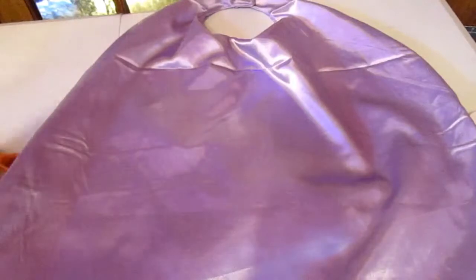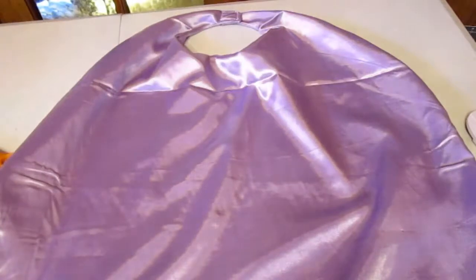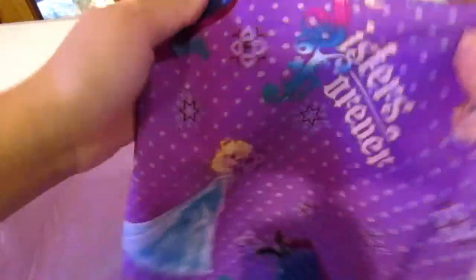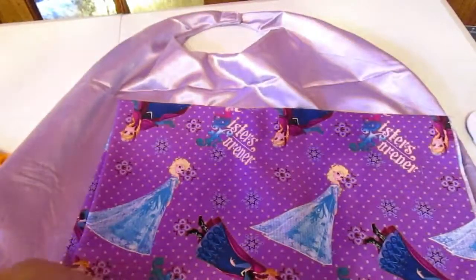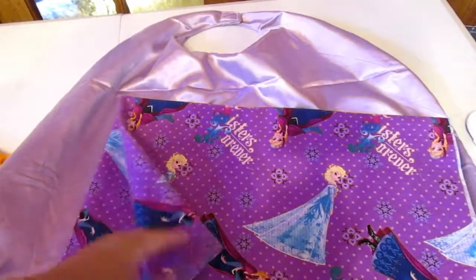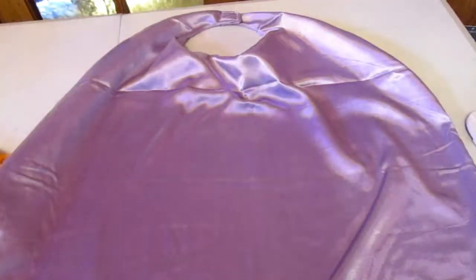Make sure you guys give this video a thumbs up and subscribe to my channel if you're new. For my next video, I'm going to be making a dress for my daughter using this 'Sisters Forever' Elsa and Anna fabric, and I'll show you guys a video on that. Stay tuned — I'll see you guys soon!